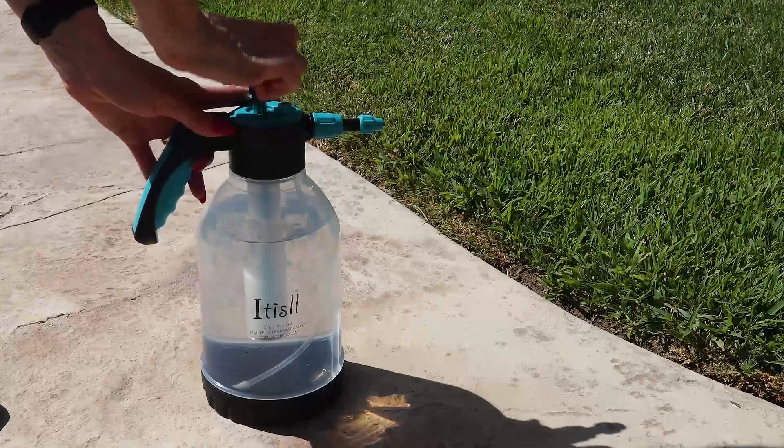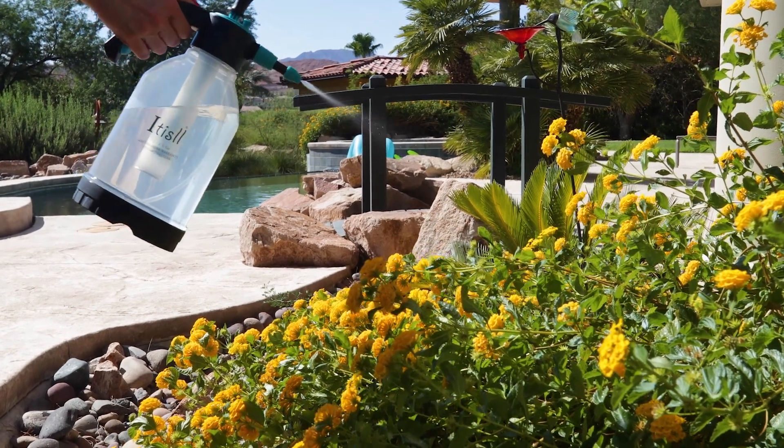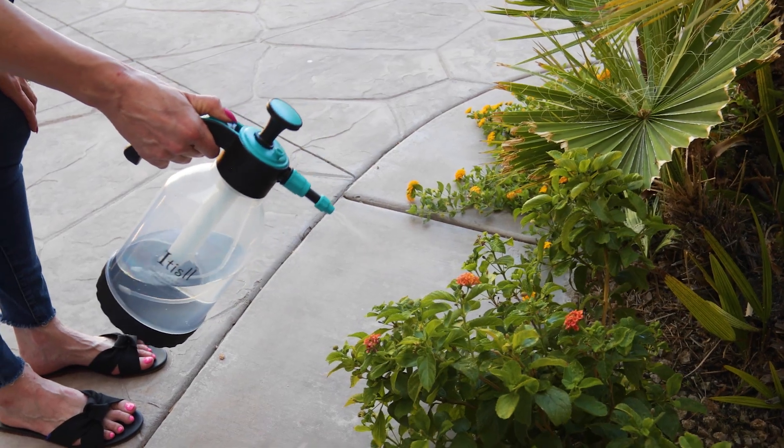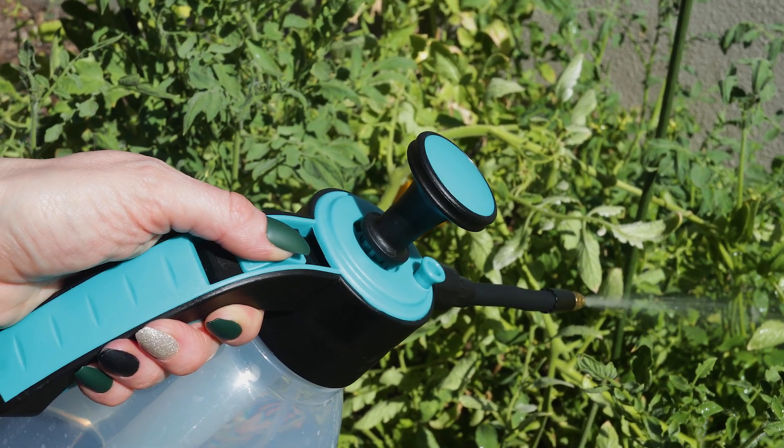With just a few easy pumps, your portable pressure sprayer is ready to assist you with all your indoor or outdoor watering needs. Your hands won't get tired from holding the trigger down — just lock it in place to keep spraying.